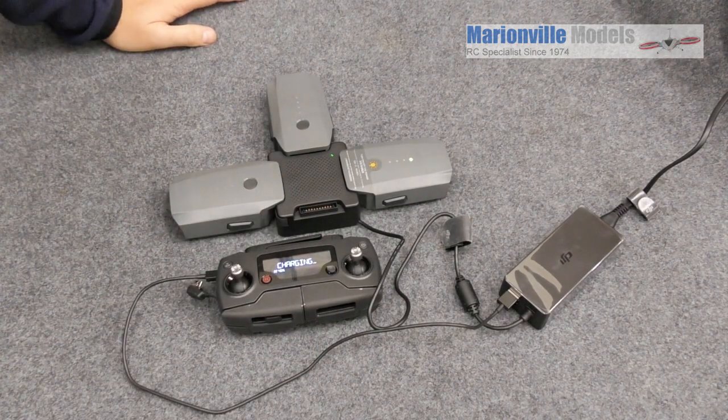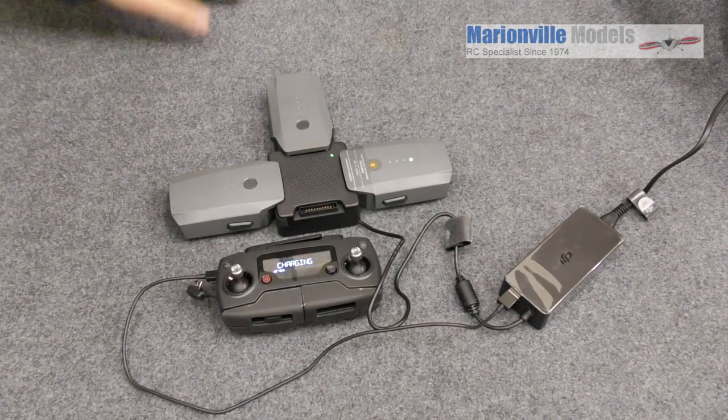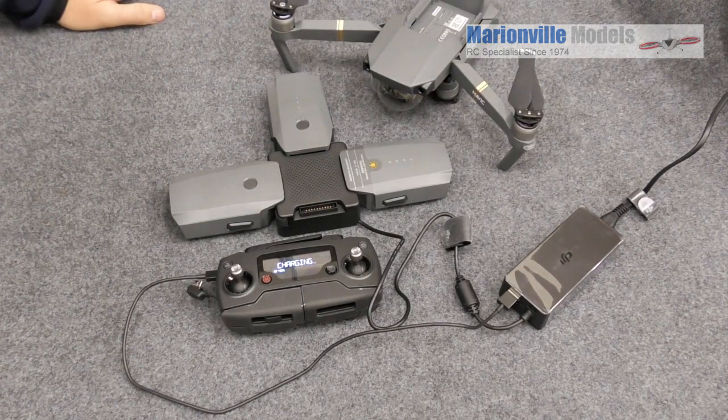So there you have it — that is us all charging up for our next Mavic outing.